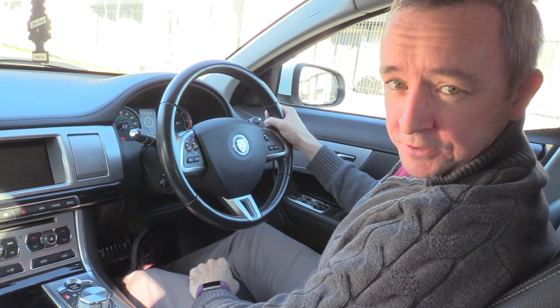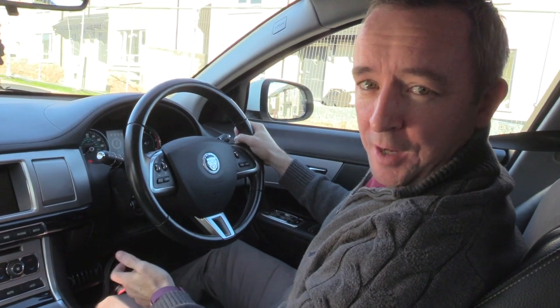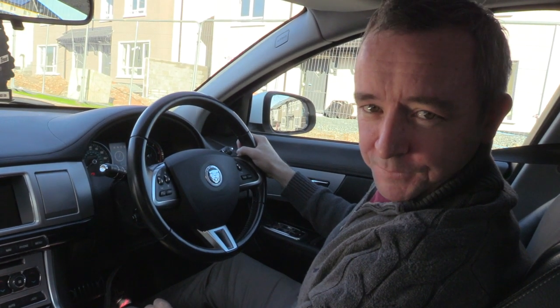You do not have to physically touch the automatic electronic parking brake — it does it itself. Anyway, that's the end of this video. If you enjoyed it, please give it a thumbs up and let me know in the comments your experience of driving these types of cars. Thanks for watching, I'll see you soon.